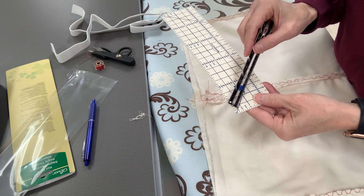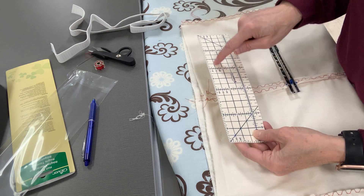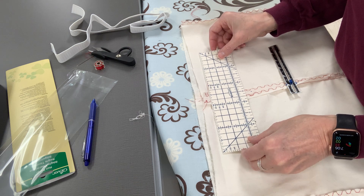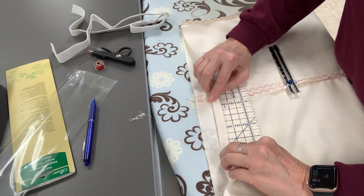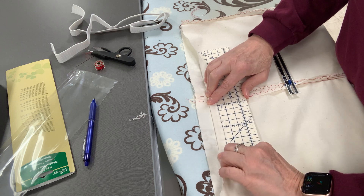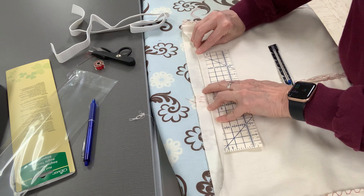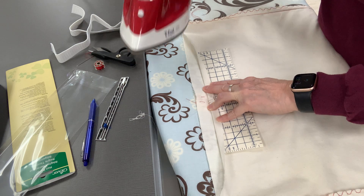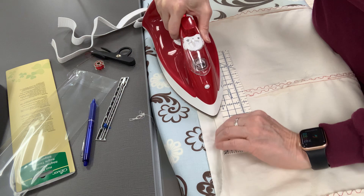Looking at this tool, it's marked at a quarter, a half, three quarters, and one inch. So this line right here is a half an inch. What we're going to do is fold the raw edge so that it meets the half-inch mark, push the tool up against that, then take the iron and press it, making sure that raw edge is on that half-inch line.